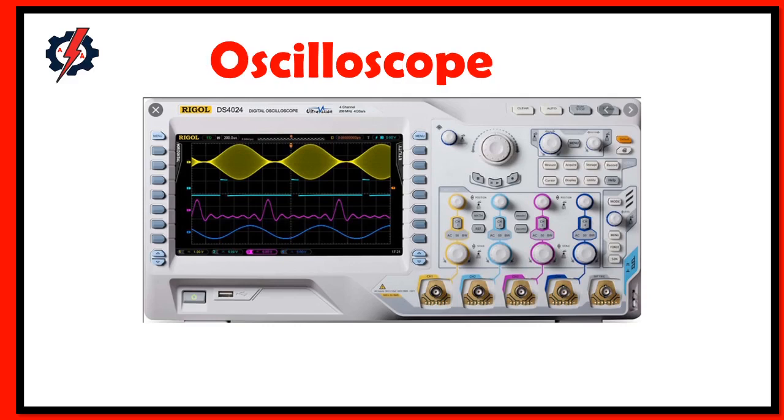What is an oscilloscope? An oscilloscope is a device that produces a graphical illustration of voltage versus time. It is used to visualize signals in electronic systems, and it is one of the basic test instruments used in electrical and electronic fields.